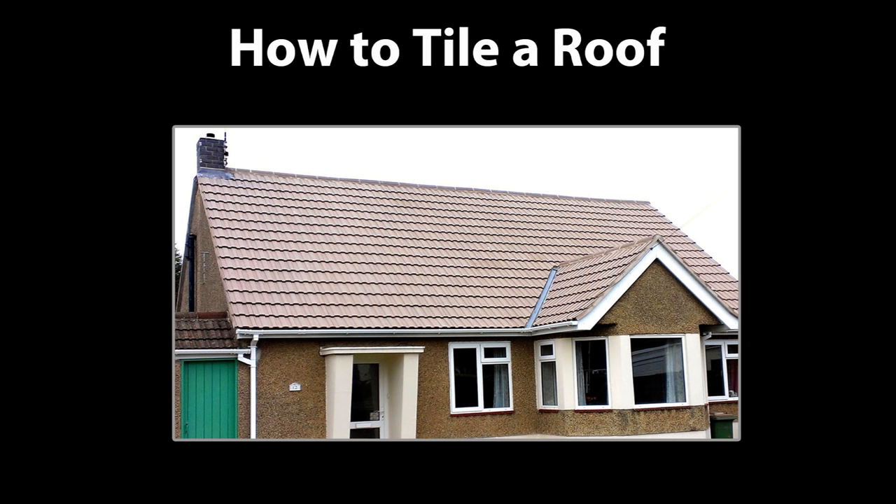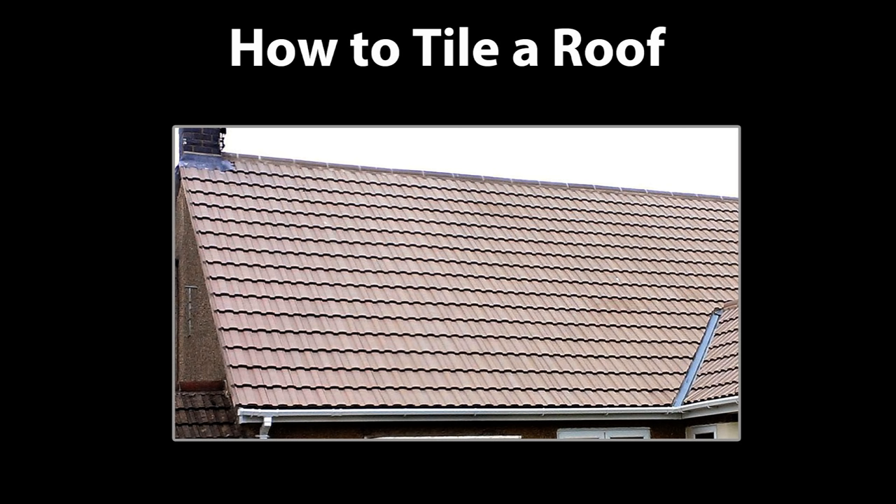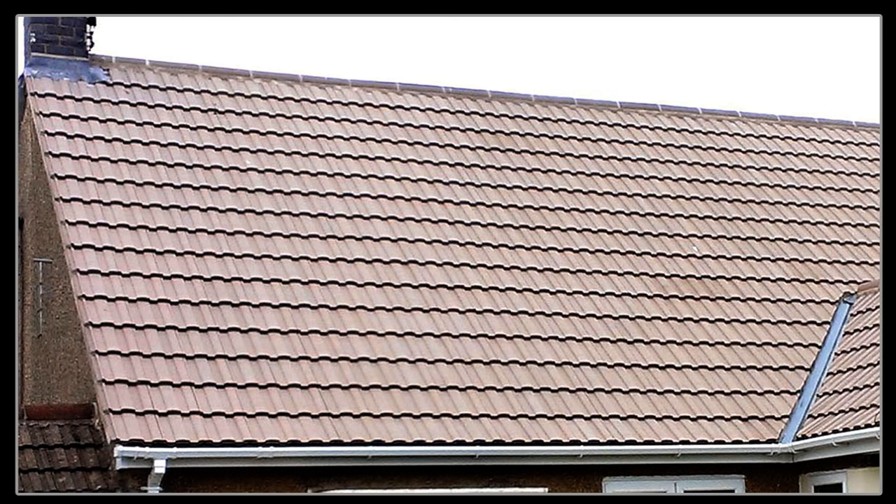I know this has been covered by other videos on YouTube, but most of them don't actually tell you what you need to know — and that is how to lay out the roof ready for tiling. Without this, any roof will either be a mess to look at or, even worse, leak. What you're looking at here is even tile spacing and the correct overlap of the roof tiles, which is essential for any pitched roof with tiles or slates.